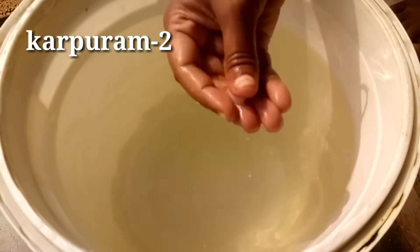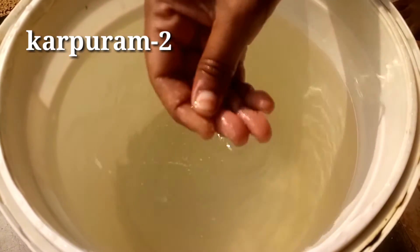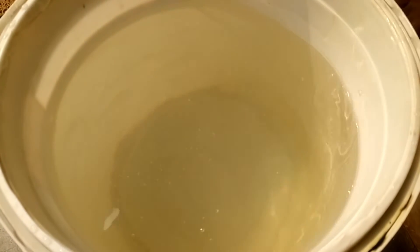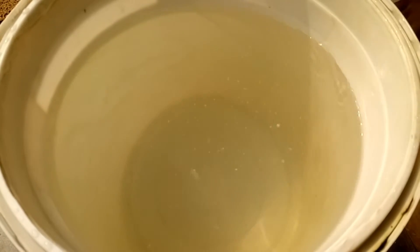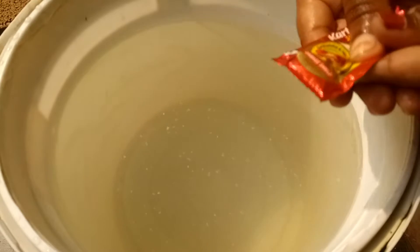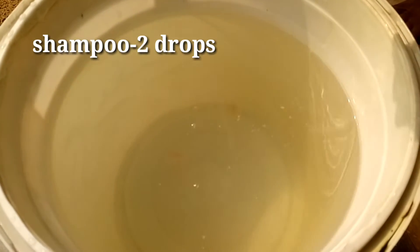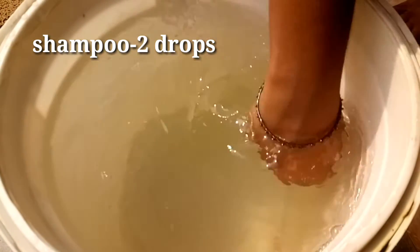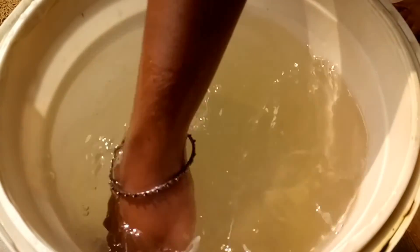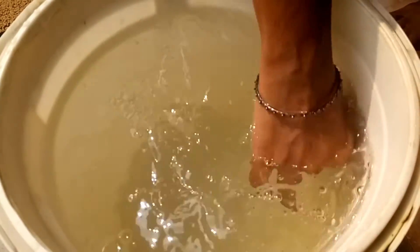Now we are going to add the water. And also shampoo — two drops of shampoo. Use it properly with the shampoo.